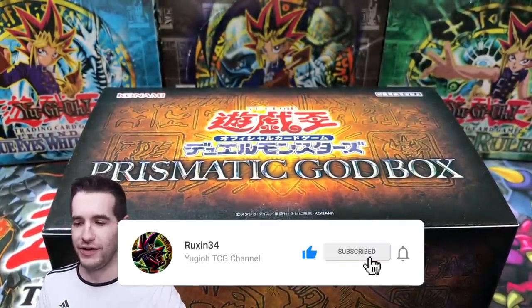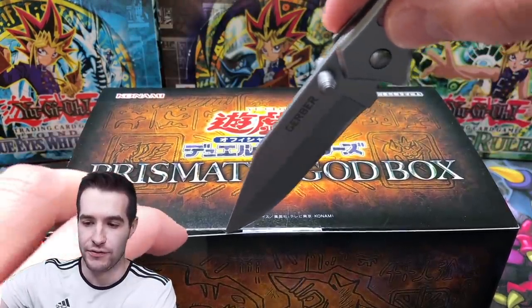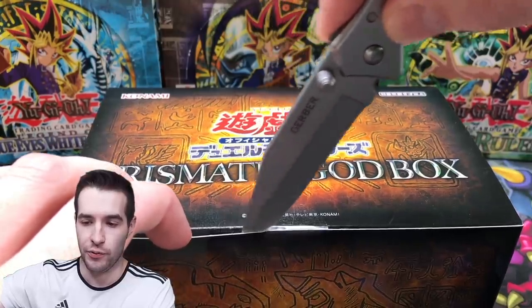My camera is low on battery, so I released my face cam. We're not trying to run out of battery here, so let's go ahead and cut this out and open it up real quick.